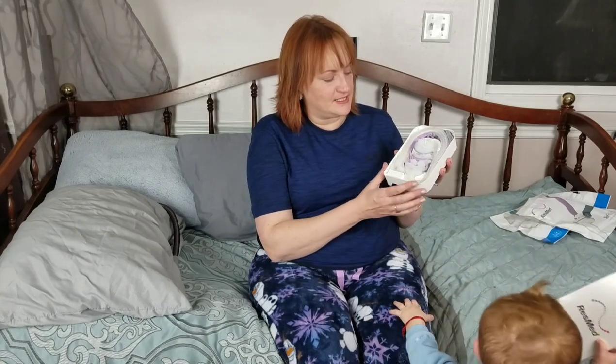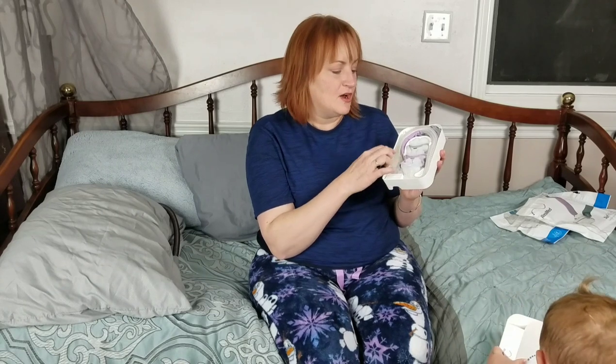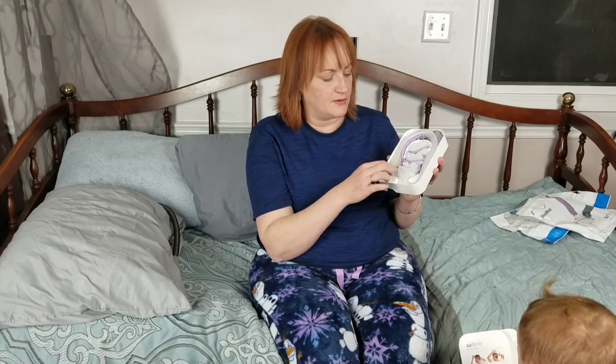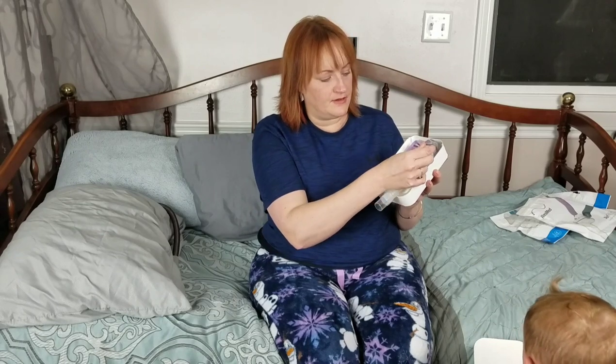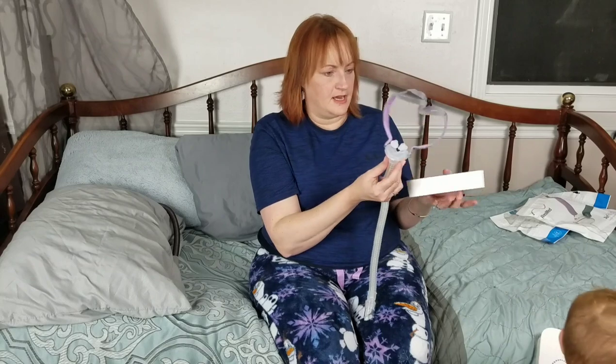So this is the way the pillows come. It's all in this nice neat container with the different sizes in here and they're color coded. Like this pink one is the extra small, and you can tell that because of the coding. You just kind of unravel the two parts and that's it.